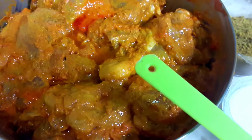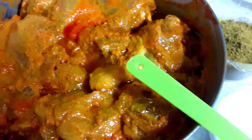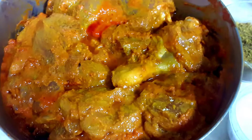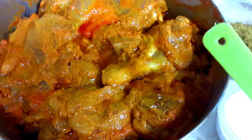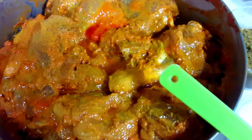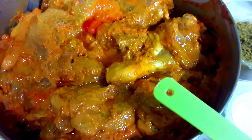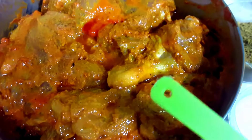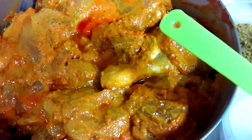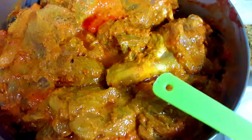I have cleaned the chicken, made deep cuts into it, and added all the ingredients. Believe me, it's an outstanding dish. I have mixed everything nicely and it has been marinating for 5 hours. You can do it overnight, but not less than 2 hours, because if you do less time then all the juices will not be activated into this recipe.